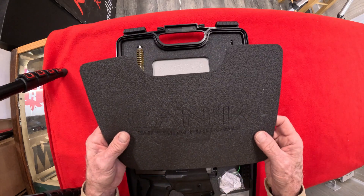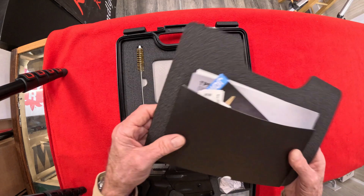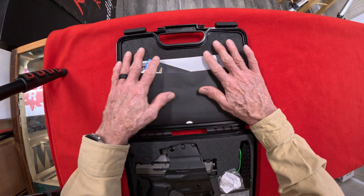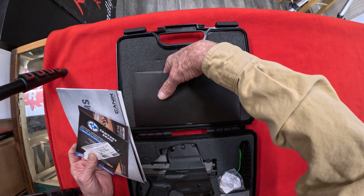I've got a CNC engraver too, and I don't know what kind of power they would have to use to do this — it had to be extremely low. Looks good, very good. Manuals, paperwork — let's see what we got. Anything else in there? Nope.